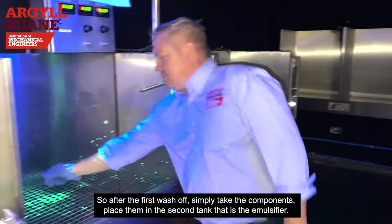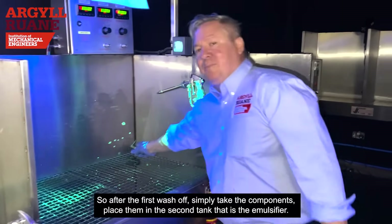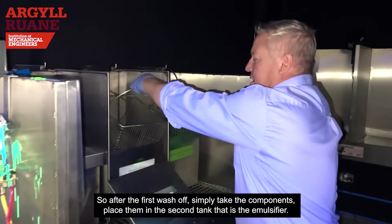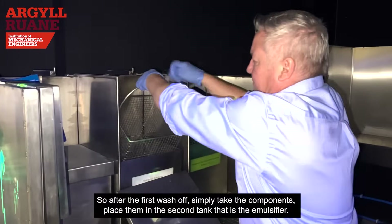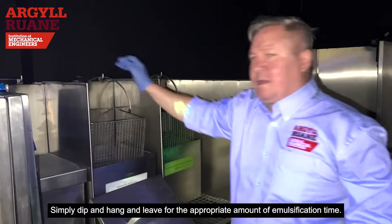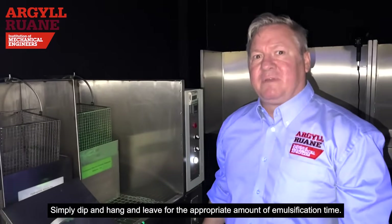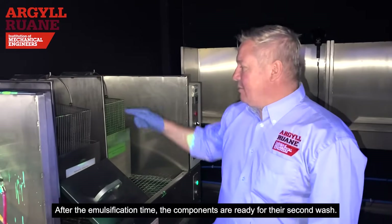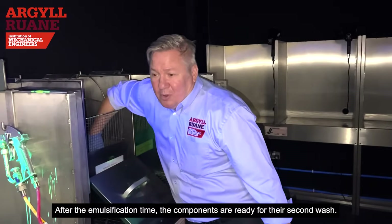After the first wash-off, to protect the components, place them in the second tank — that's the emulsifier. Simply dip and hang and leave for the appropriate amount of emulsification time.